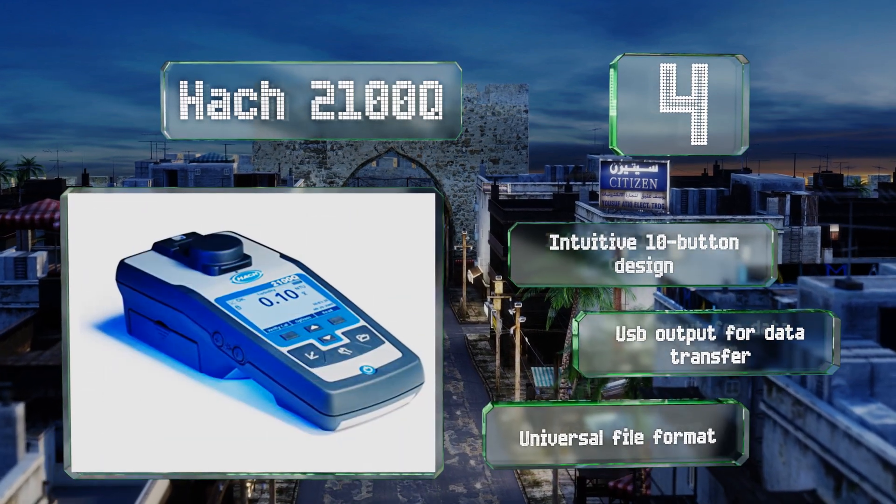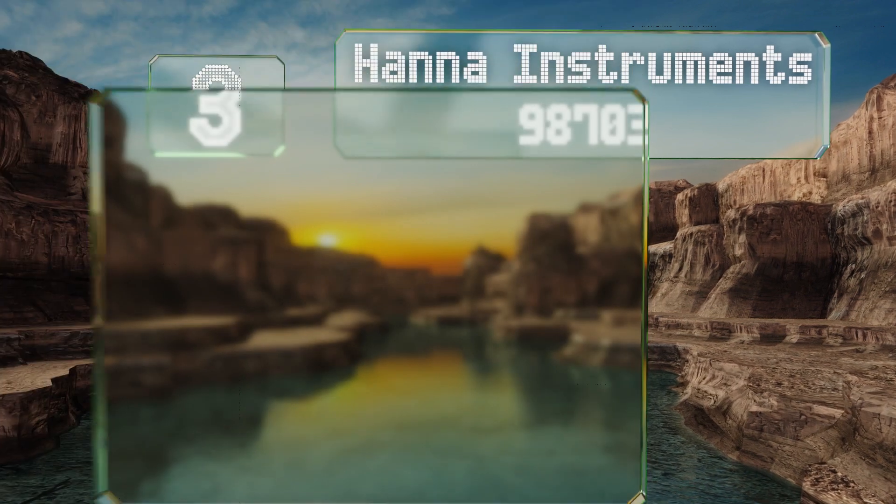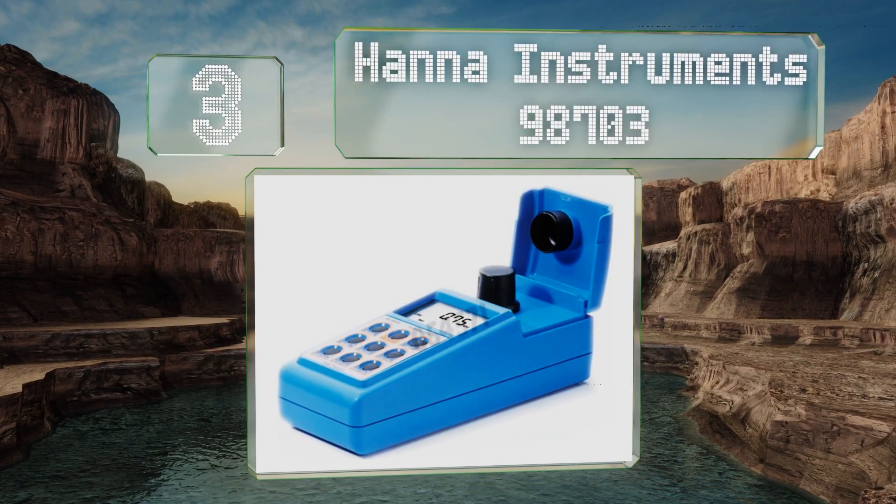The Hach 2100Q features an intuitive 10-button design with a USB output for data transfer and a universal file format.